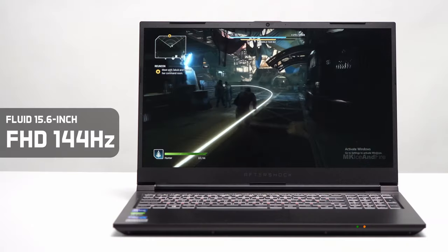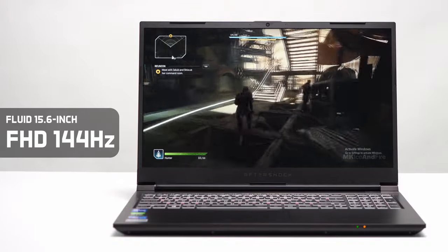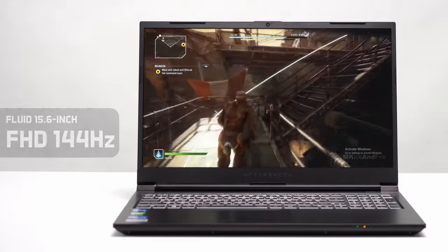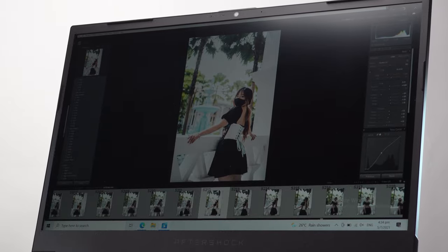The Forge 15S comes with a beautiful 15.6 inch 144Hz display, providing smooth motion in your favorite games as well as media. The screen itself has extremely slim bezels, which allows for a smaller form factor for the notebook.